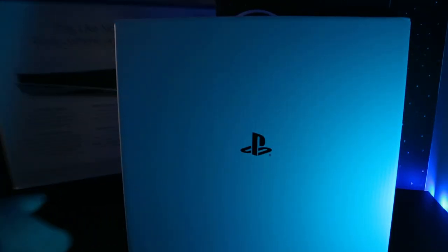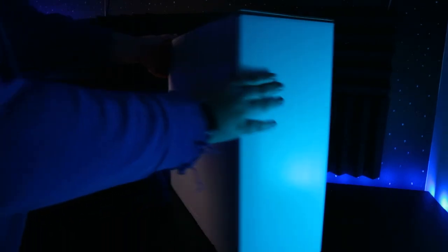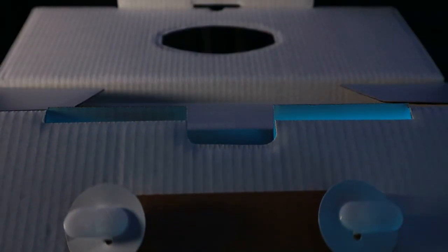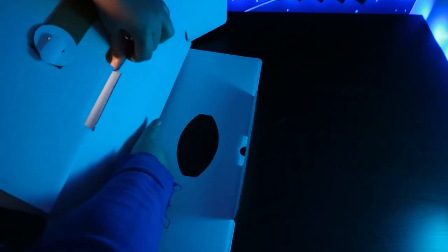The inside box is pretty sleek with just the PlayStation logo in white all around, a lot like the PlayStation 4. You just open the top tab and unfold it. This box is so big I had to open it sideways. In the top compartment you'll get a smaller box that has your controller, HDMI cables, and other accessories.